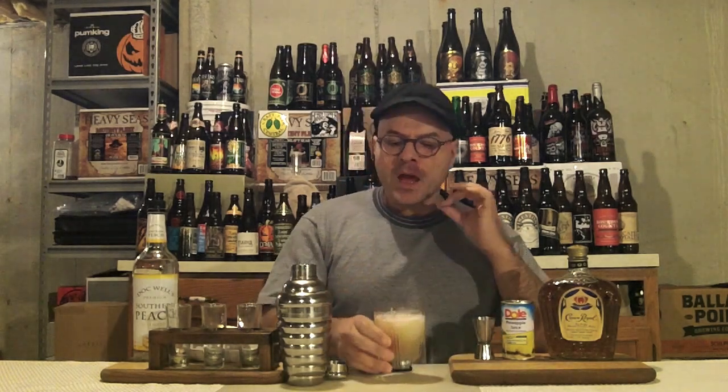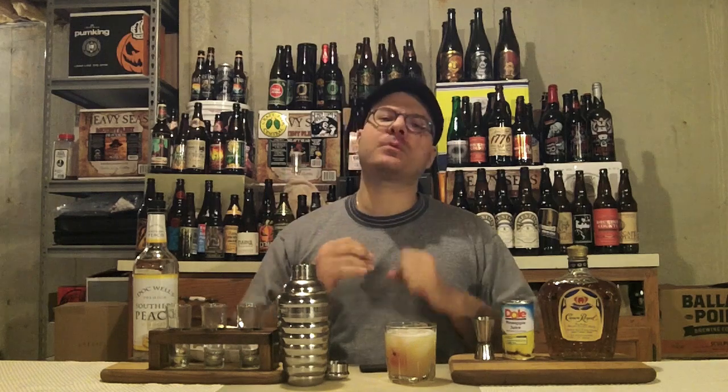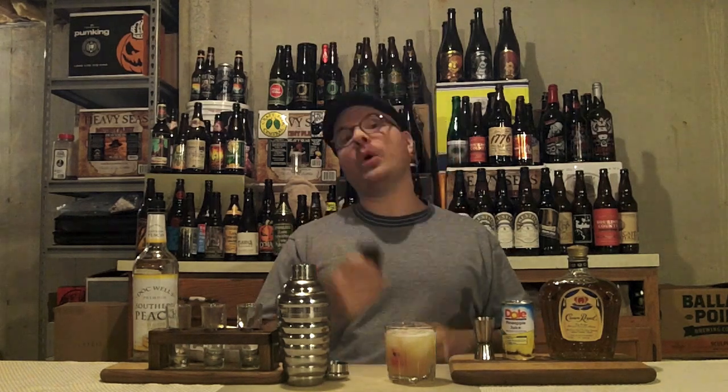Wow, super smooth. The whiskey is totally hidden by the peach schnapps — you can tell it's in there, but any bite from the rye in that whiskey is gone. Super smooth, super easy to drink. Actually, a very dangerous drink — you could drink these back to back and not even know it, and it would be night-night time pretty quick.